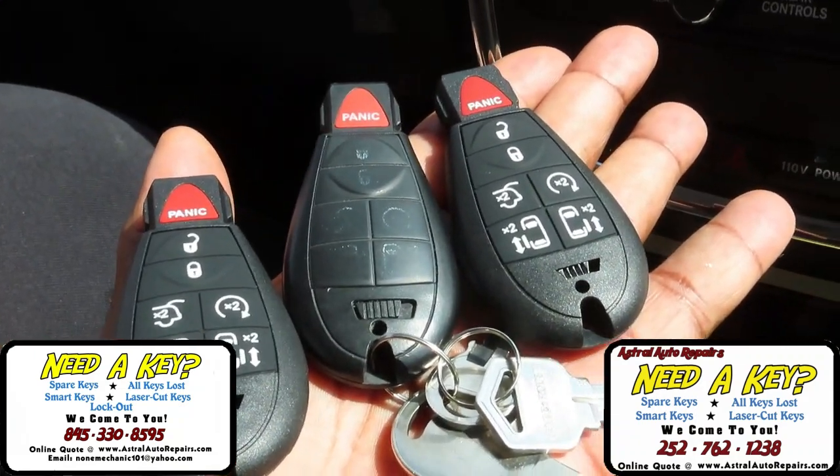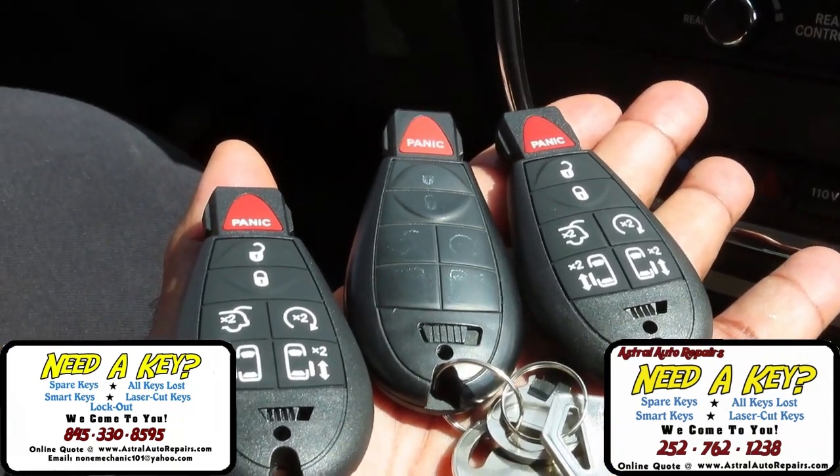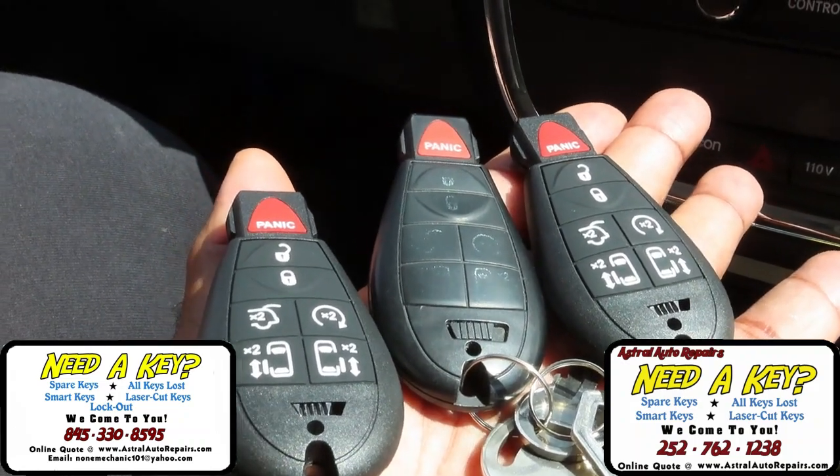We've got the keys programmed to the car. Now as you can tell, the original one is in the middle. Now what we're going to do is take the other two and start the car.